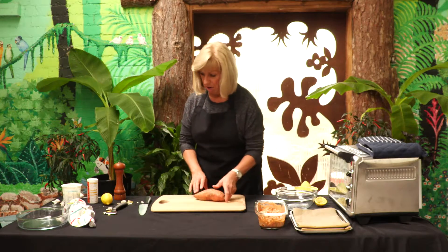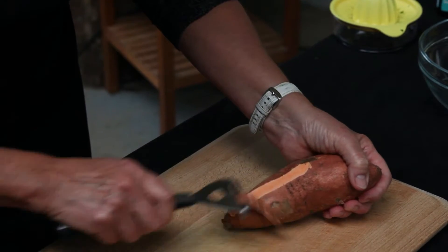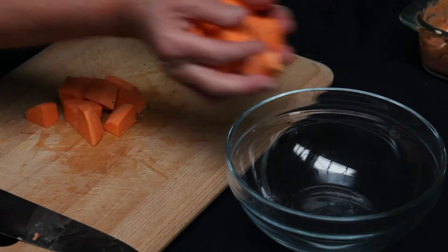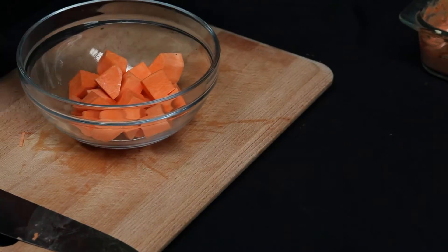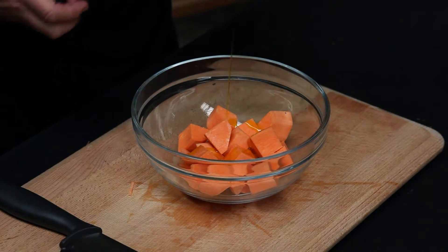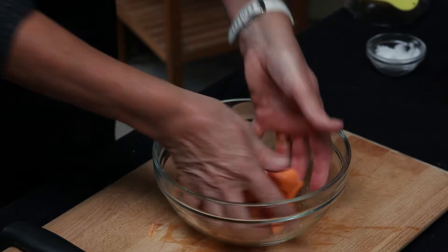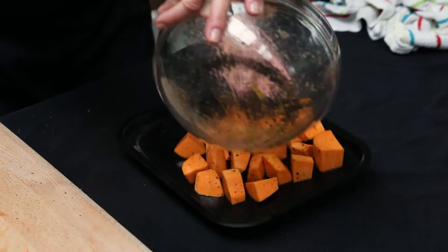While the chicken is marinating, we're going to prepare the sweet potato. Peel it and then cut it into chunks. Pop those into a bowl and add a little bit of rapeseed oil — about a tablespoon — a sprinkling of black pepper and salt, then just toss that and pop them onto a baking tray.